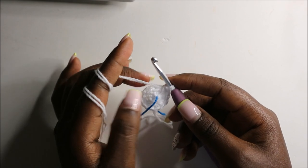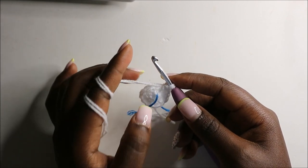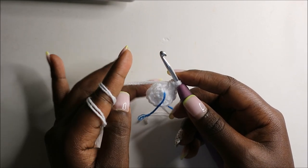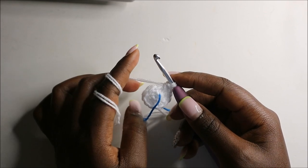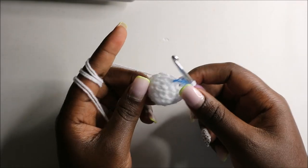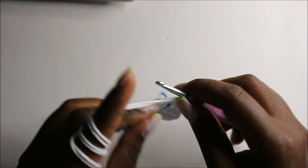In the next two rows — row three and row four — we are going to do single crochets all the way around in each row for a total of 12 stitches in each round. See you when you're done with the fourth round so that we do the fifth row together. After the fourth round, this is how our arm looks like.